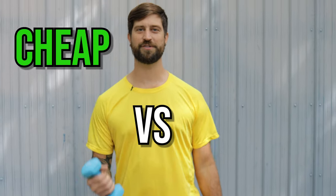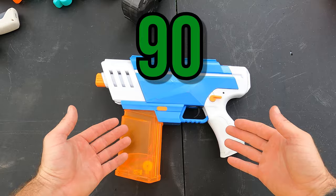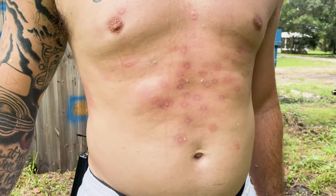Today we'll be reviewing cheap versus expensive gel blasters ranging from $35 all the way up to $90. We'll be measuring the accuracy, the FPS, and doing a paint test on these gel blasters. I have four different gel blasters to show you today, so make sure to stay tuned till the end of the video for the giveaway.